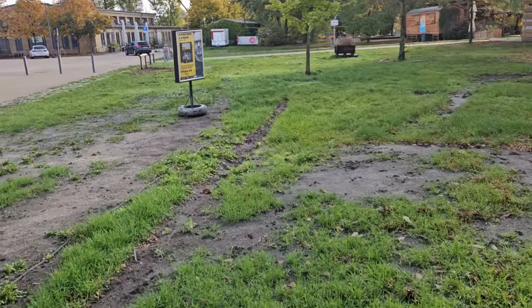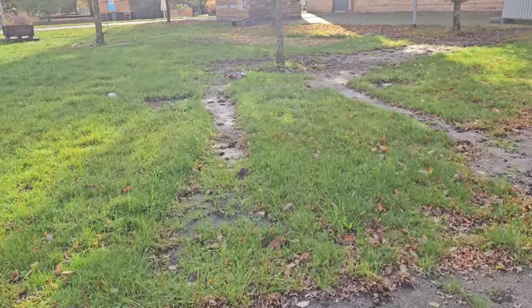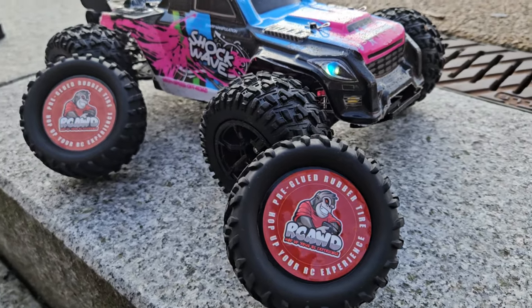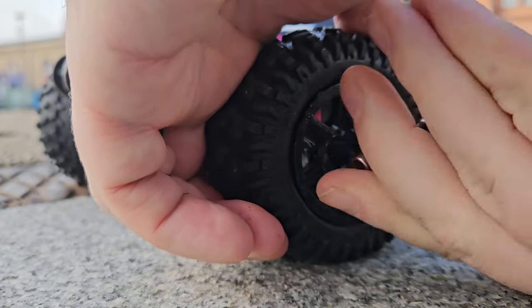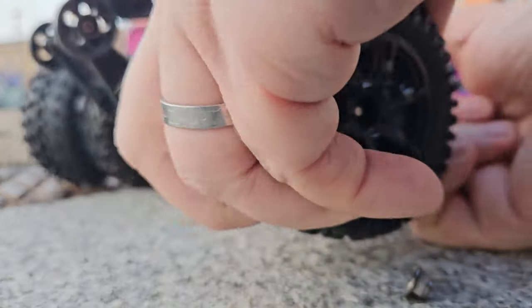Now that you've seen how the car behaves with the stock tires, let's put the RCAWD ones on. On the website rcawd.com it says those tires will give you up to 20% more grip — let's test that. First we remove the stock tires. I'll only show you one tire; I don't want you to feel bored.